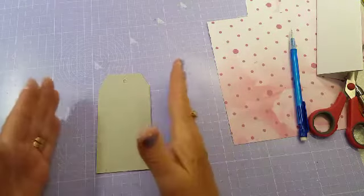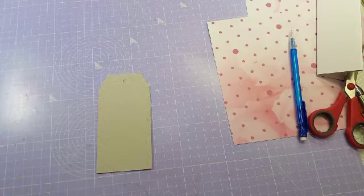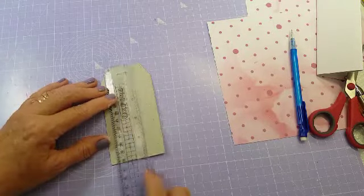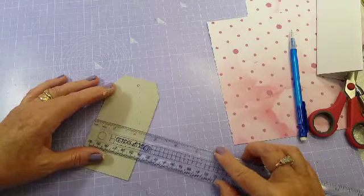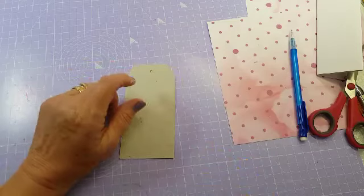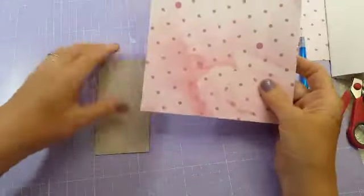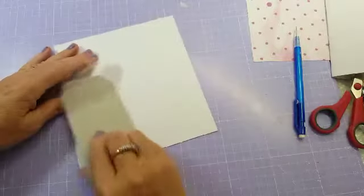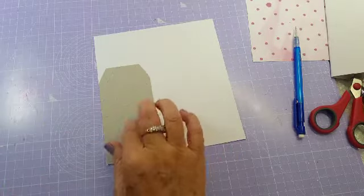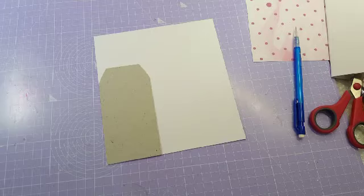I've already bought some tags but for the life of me I can't find them, so I will just show you one that I've cut from another tag I've already made. This one is five inches long by two and a half inches wide and you've got the little bits that you carve — that's where the hole's going to go to put the ribbon in. The next thing I have to do is actually put some paper on this — I've got some paper here. Easy peasy, just put your paper down like that. I've got to get some tape.